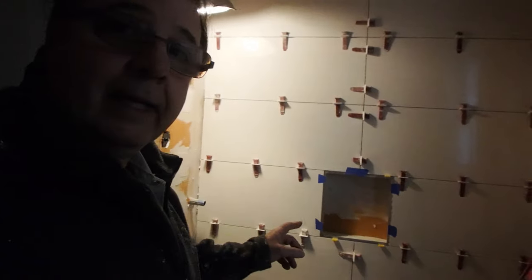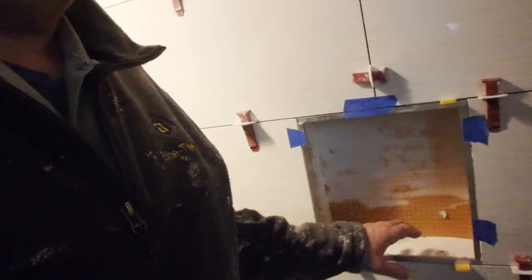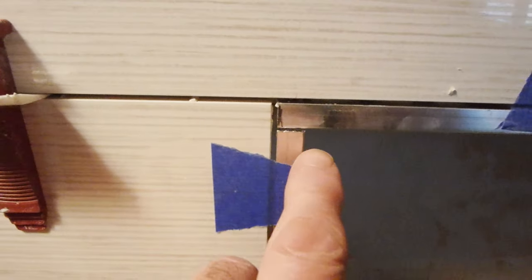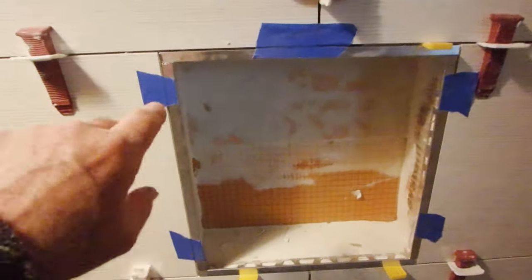I'm making a niche here for this little cubby. There are a couple of ways to do this, and one looks better than the other. I've marked this up so you can see the difference. What I'm specifically talking about is these corners here — you can just cut the corner straight. That'll look okay, but if you want to make it look better, you should miter these corners, and I'm going to show you how to do that.